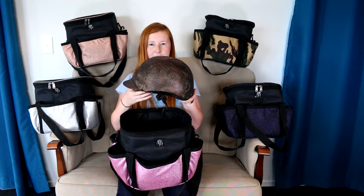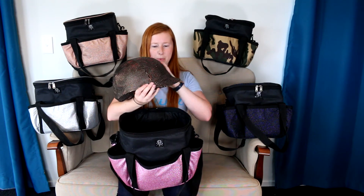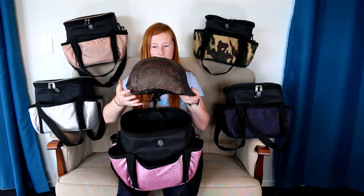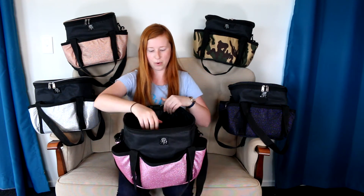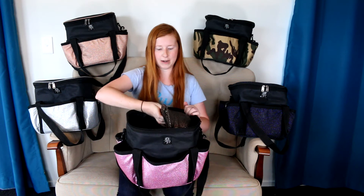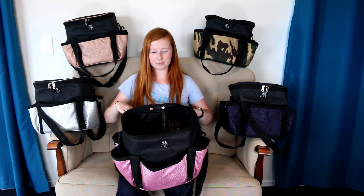Some people also asked if you could use it as a helmet bag. You can see here I've got our demo helmet from the shop with our gold holo helmet cover on it. You can fit it in sideways if you like, like a traditional helmet bag, or you can fit it in upwards and the lid still closes over the top. So there's heaps of room.